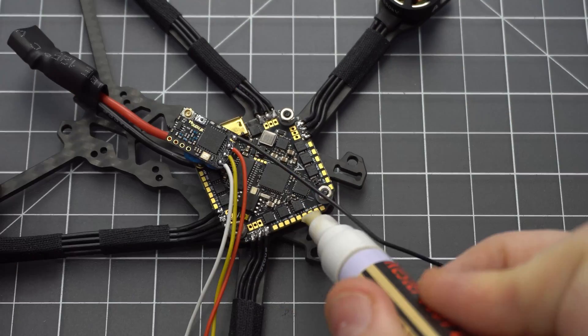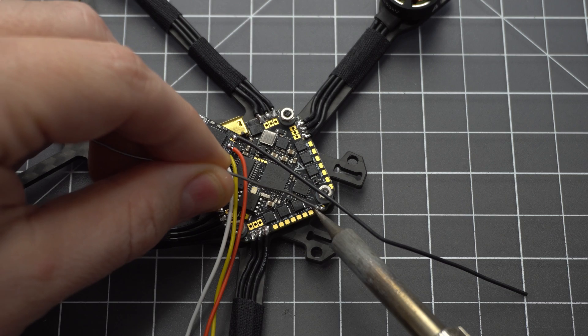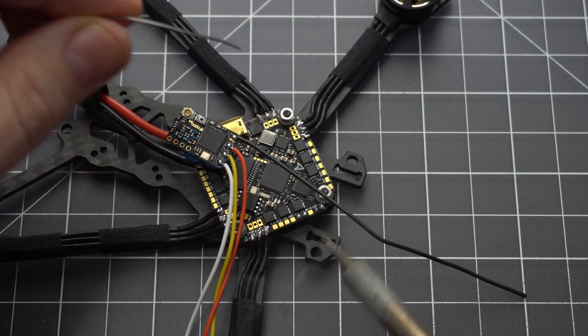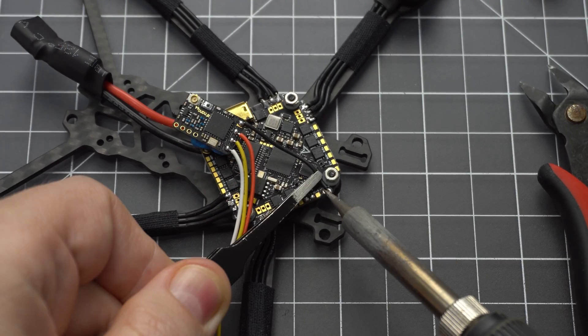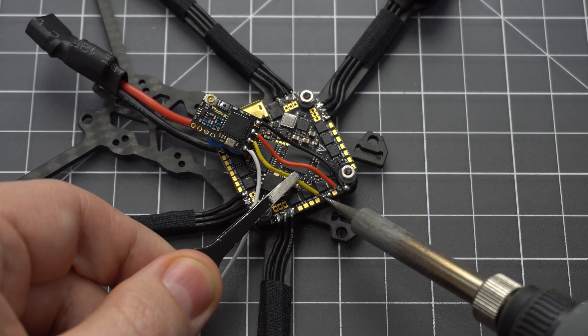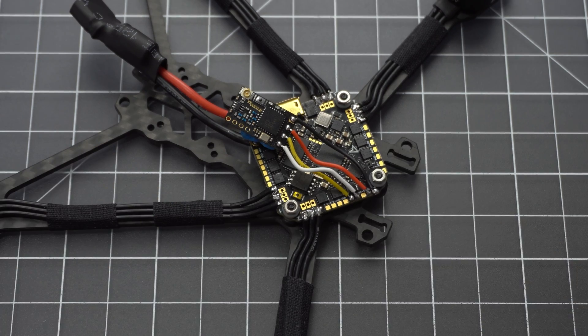You might be able to give yourself a little more slack on the wires here, but any less and you'll be tugging at the antenna. To solder to the flight controller, find the 5V and ground pads up front and the RX1 and TX1 pads. Channel 1 — the yellow wire goes to RX1, and channel 2 — the white wire goes to TX1. These are for your control signal and telemetry respectively.